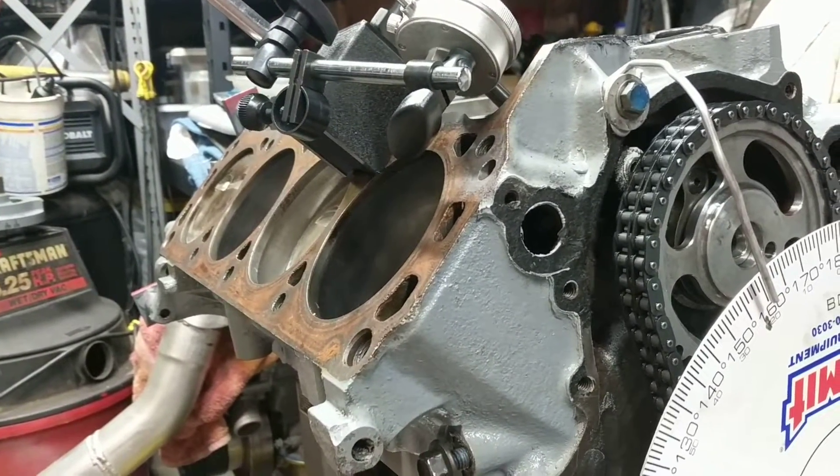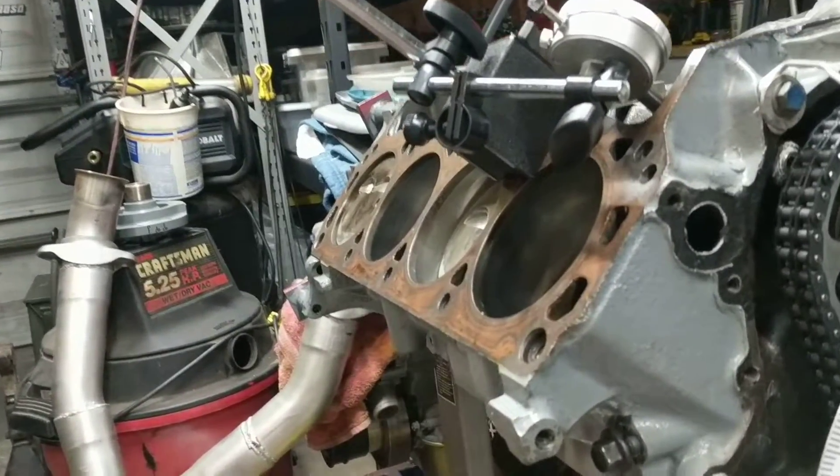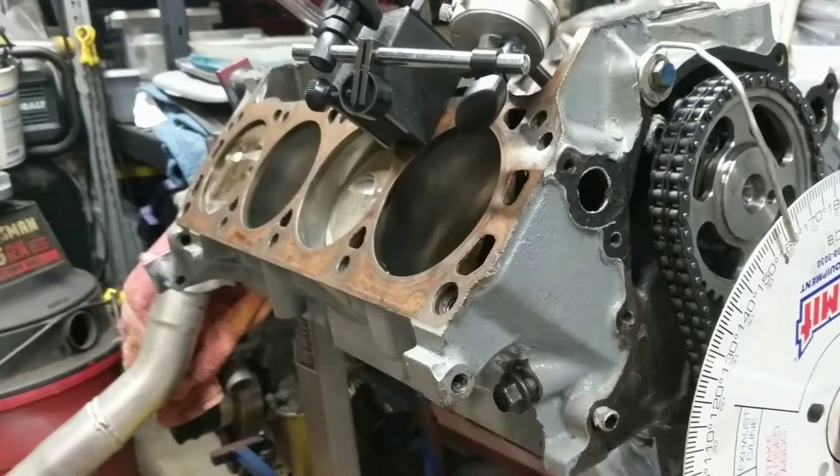Anyway, just wanted to show you all that and tell you what's going on with it. I've been working on this thing — engine in, trans in, doing a few lines and all kinds of other stuff. We're making progress, just slow going as usual. Alright, later.